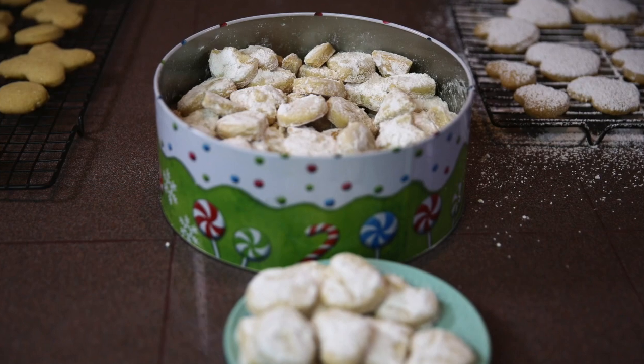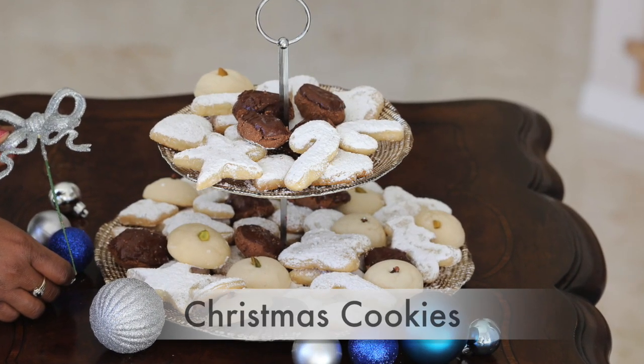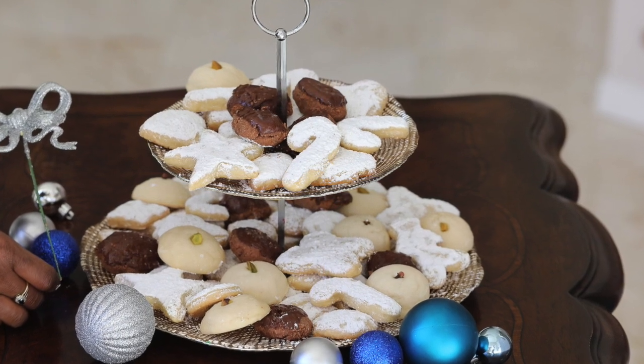Hello and welcome. This is Noela Mogha with Taste of South Sudan. Today we are baking cookies for Christmas. I am going to be sharing with you a recipe for Sudanese kak. During Christmas or Easter, all the families in South Sudan will be baking homemade cookies and biscuits. One of my favorite ones is the Sudanese kak.